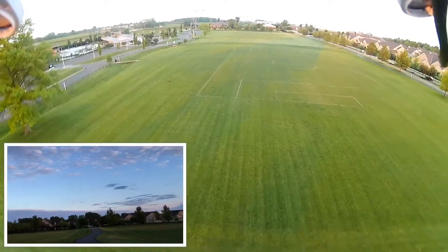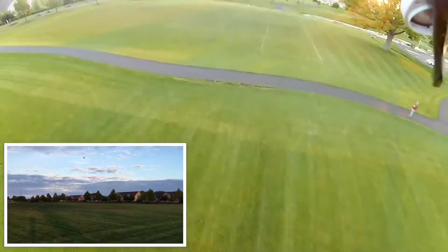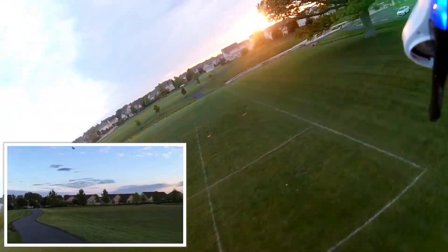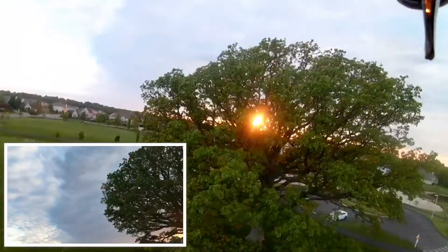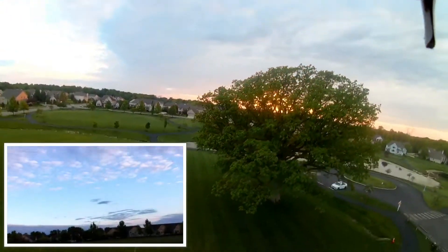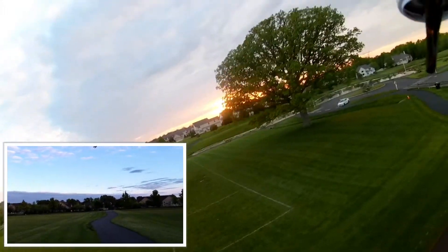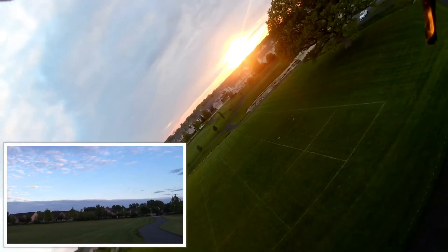I just wanted to see how the video looks — if it looks okay or if it ends up having a lot of jello or shake, too much vibration. Let me see — whoops, don't want to hit the tree. See if doing a little bit to the right, not straight ahead, and to the left almost helps level the video, if that makes a difference or not.